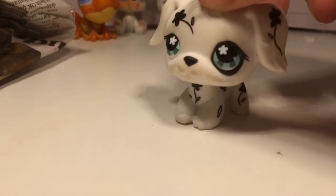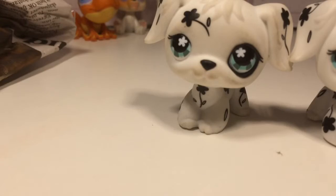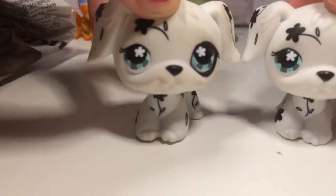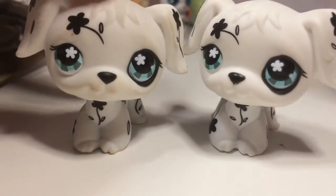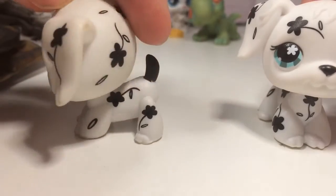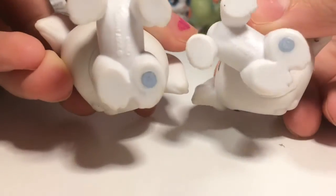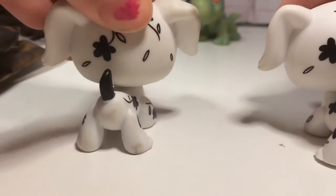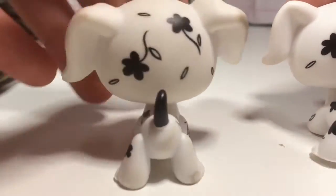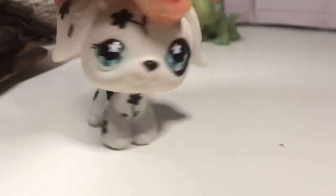The next pet is this LPS which I think I already have. Let me check - yep, I already have her, and mine is in a little bit better condition. This is mine and this is the one I got, so I'll probably be trading her or selling her. Both have magnets so that's good, both are real. She's really dirty with a weird texture. The one I already own is so smooth.